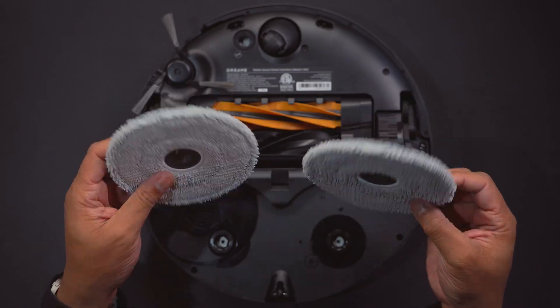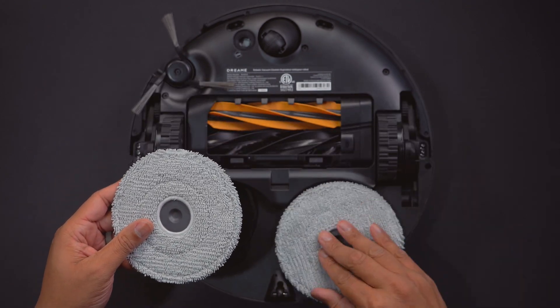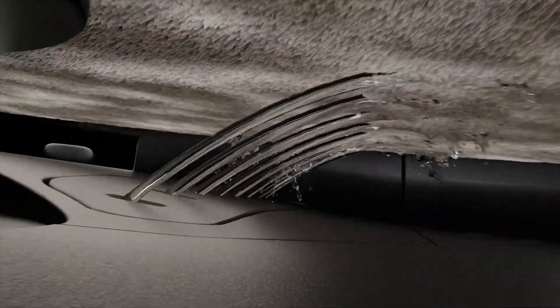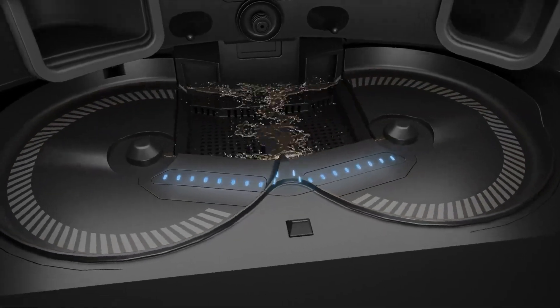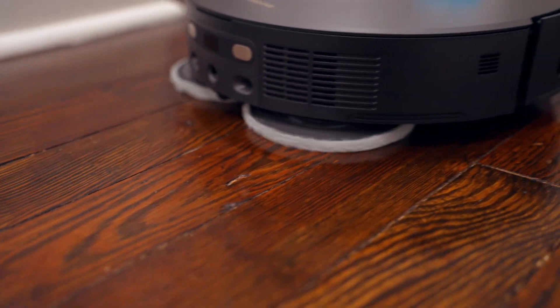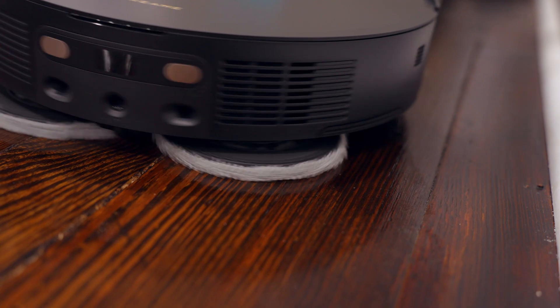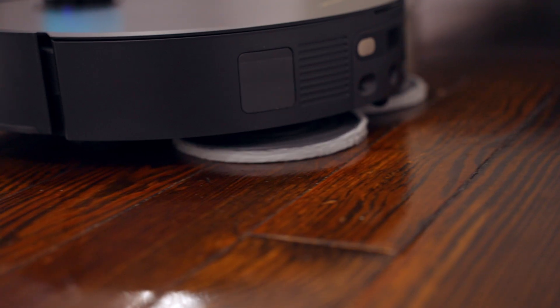Below the brushes is where you attach the two separate mop pads. These don't need to be replaced often because the base station can automatically clean them using hot water and multiple streams of water. It then uses hot air to dry the mop pads after cleaning to help prevent bacteria growth. The base station can also clean that bottom area itself for the same reason.